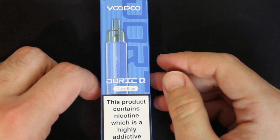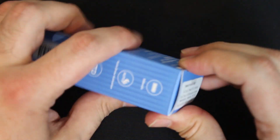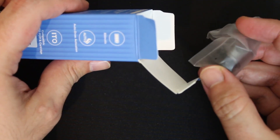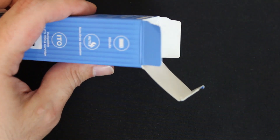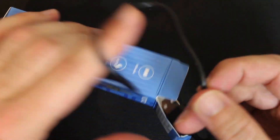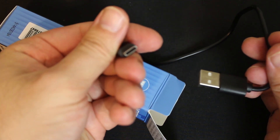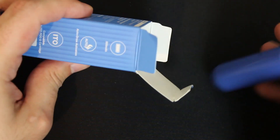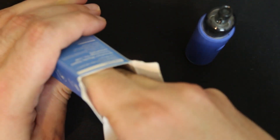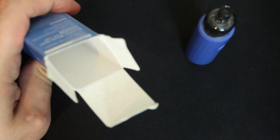And there it is, the Vupu Doric Q. Now what is inside the box? You have one extra coil which is a 0.7 coil. You got your charging cable, which is actually quite long as you can see — USB-C. You have the device itself already with a pod, and you have somewhere along here the instruction manual that we never read.